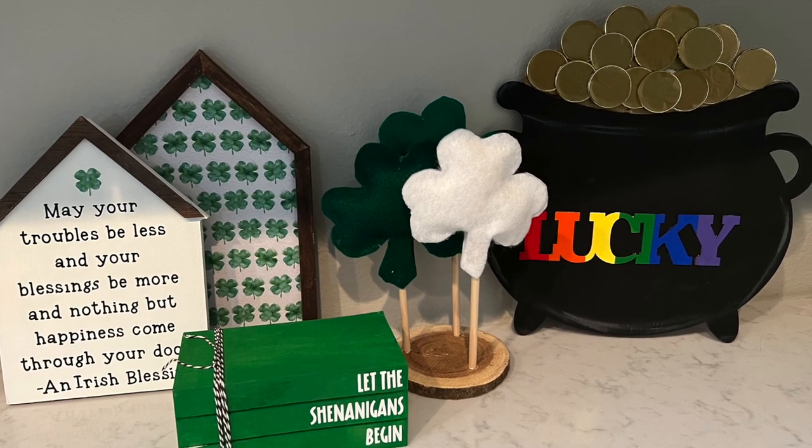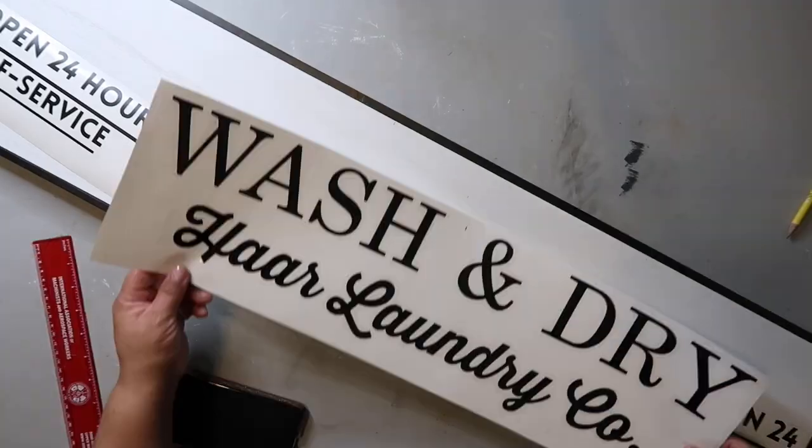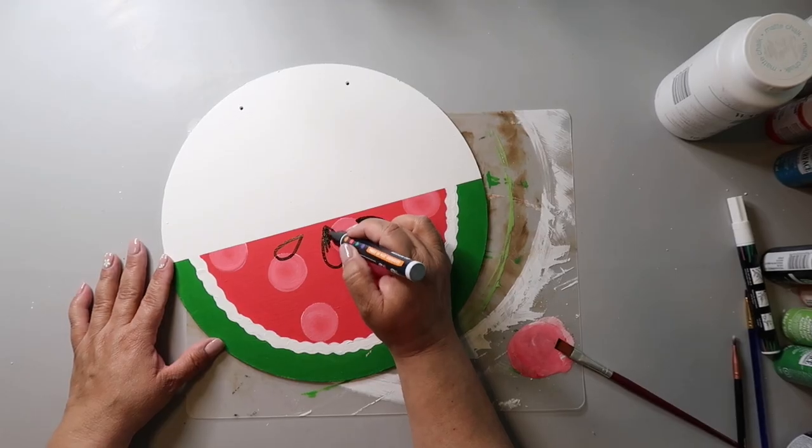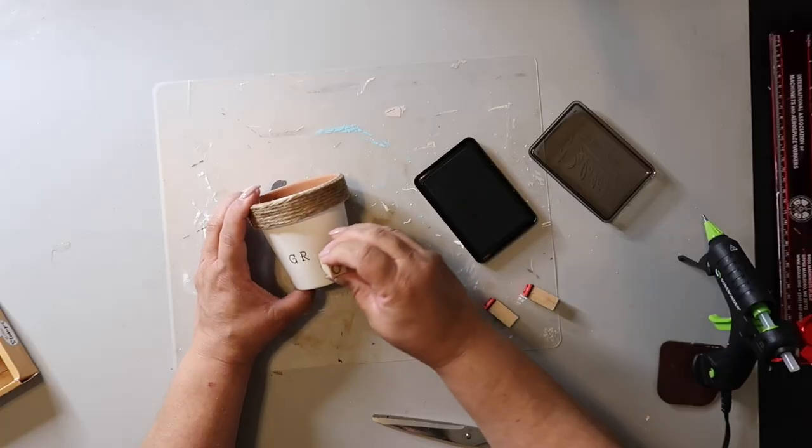I've got five quick and easy St. Patrick's Day DIY ideas for you today, so let's get started. On this channel, I love to share easy DIYs and budget home decor. If we haven't met yet, my name is Lisa, and this is Our Gray House.